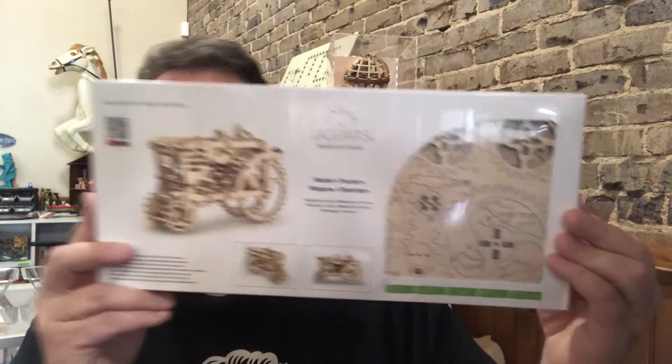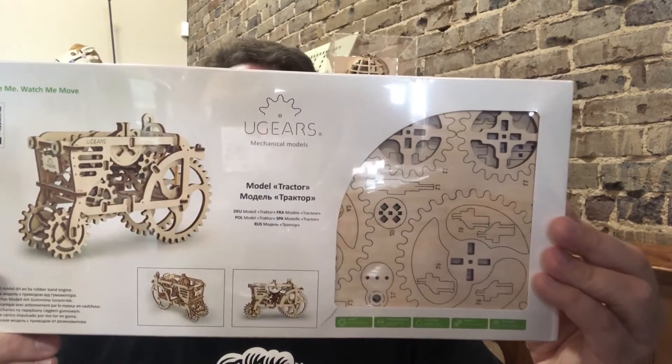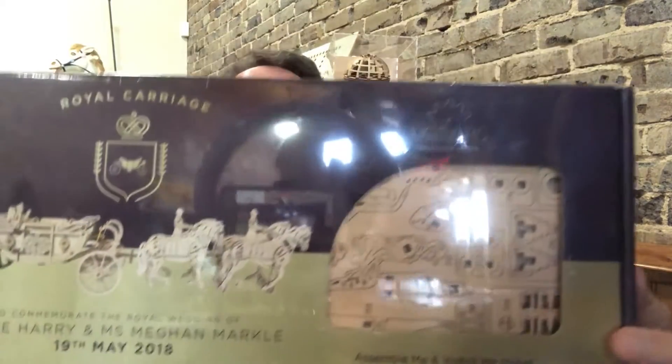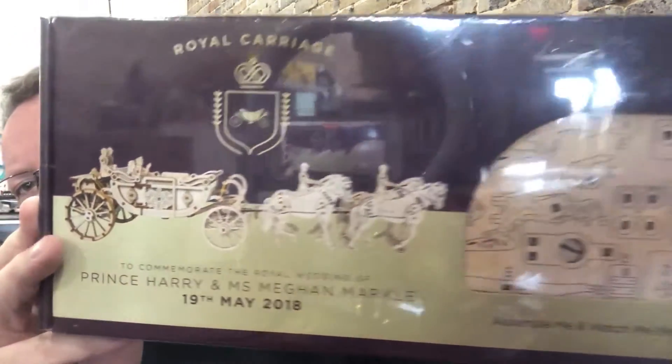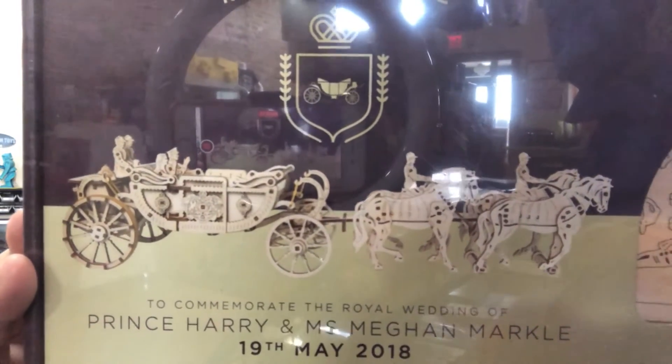Then we go up to our big sets. We have plenty of big sets, like a tractor here. I also have, if you're looking for something a little bit different, the Royal Carriage, which I think is really nice. It's got multiple different sets within the set to really give you a different feel of it.